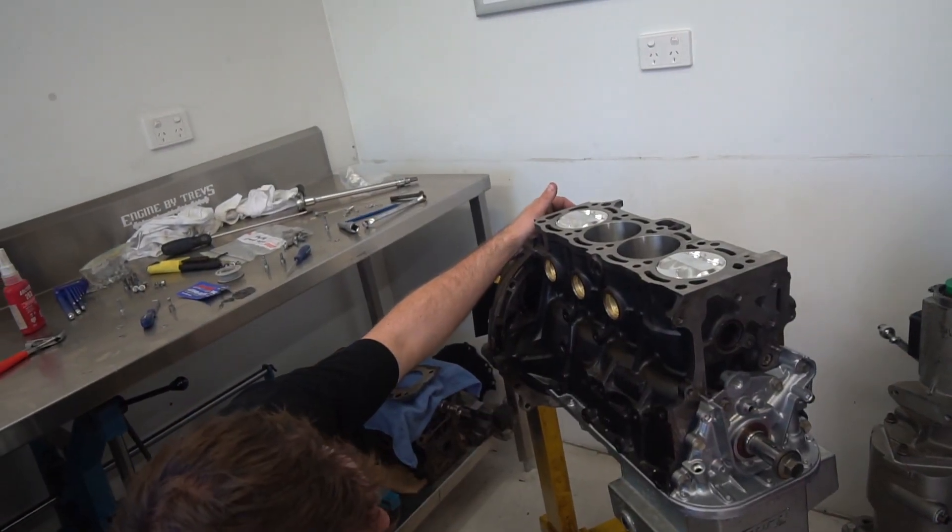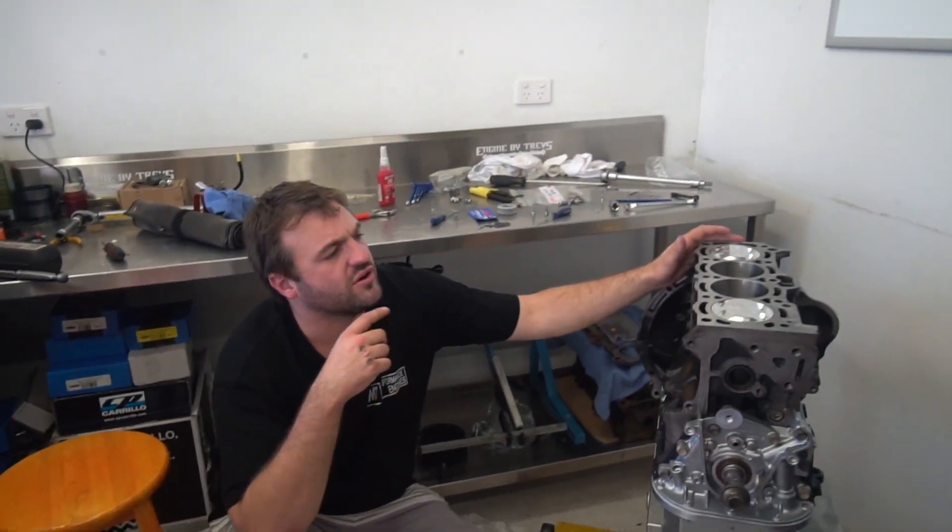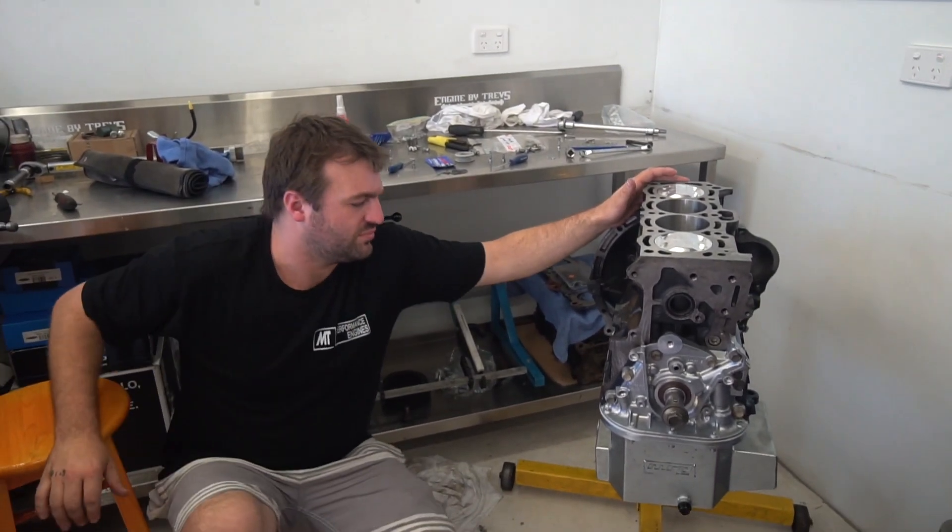We're just going through and seeing where we're at now. I might put the water pump on now because it's only just this little front housing. I'll put that on now and then I'll put the head on, belt on, time it up — we're good to go.